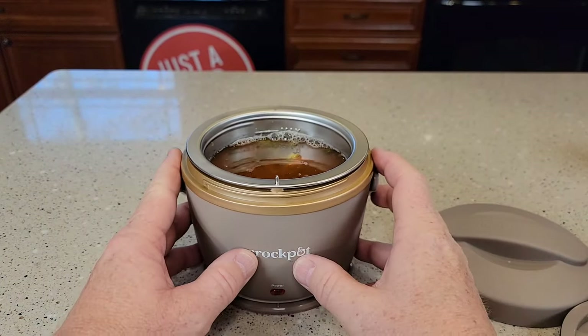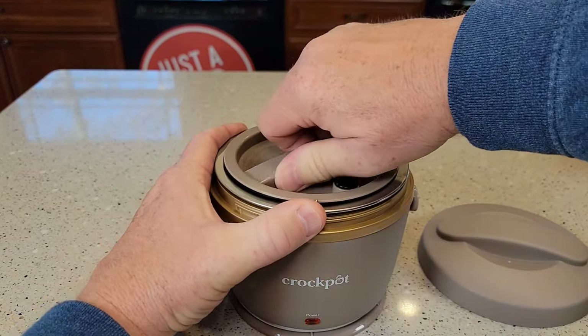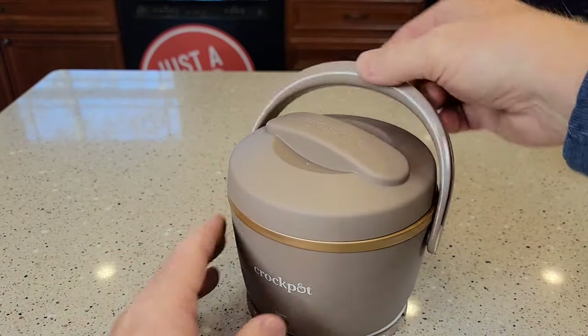This is designed for food that's already cooked. I've got some leftover vegetable soup in here. Don't fill above the max line. Then we put the outer cover on, and now you can take this to work like this.